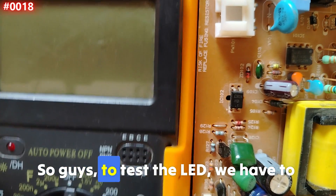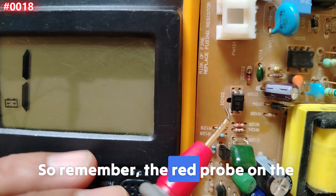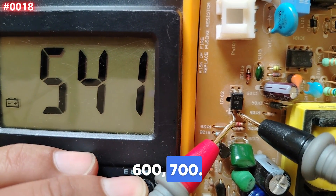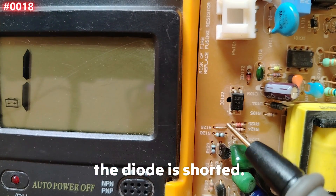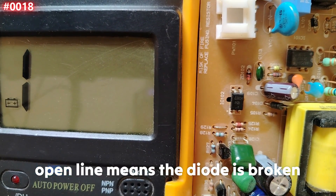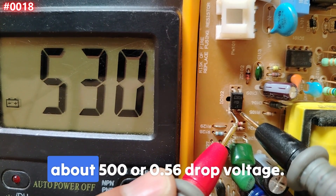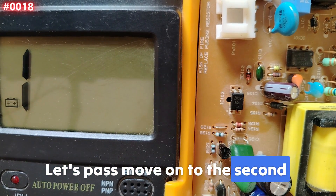Now we've identified the pins. Let's move to the second step: test the LED on the input side. To test the LED, use diode mode. Place the red probe on pin number one and the black probe on pin number two. You should get a reading of about 500 to 700 — this means the LED is good. If you get a short, the diode is shorted. If you get an open line, the diode is dead. You need to get a reading of about 0.5 to 0.6 volt drop voltage.